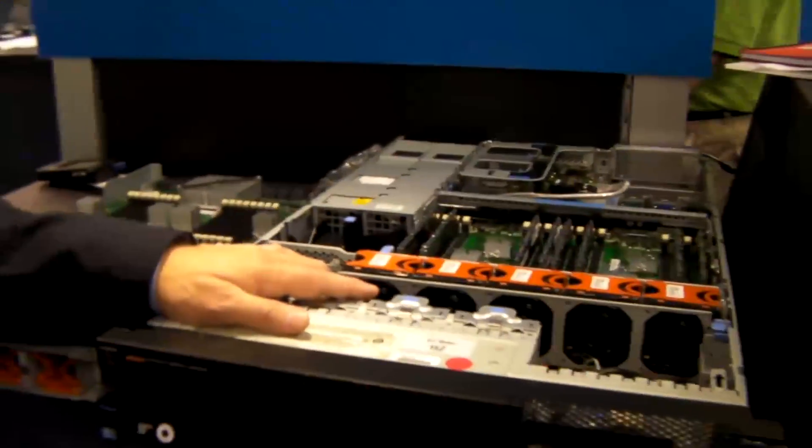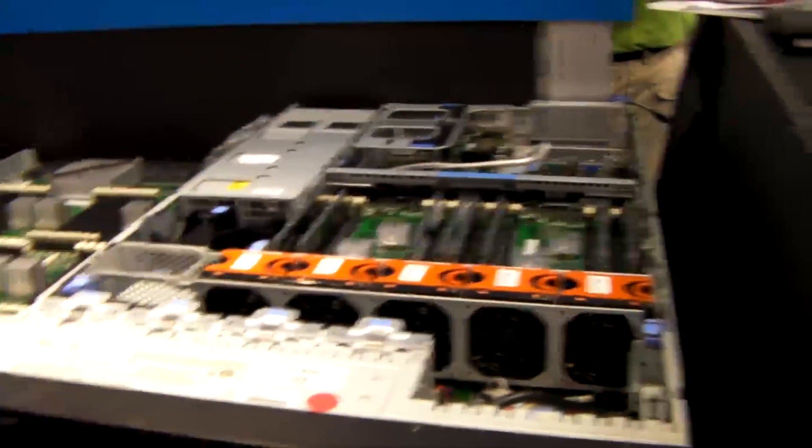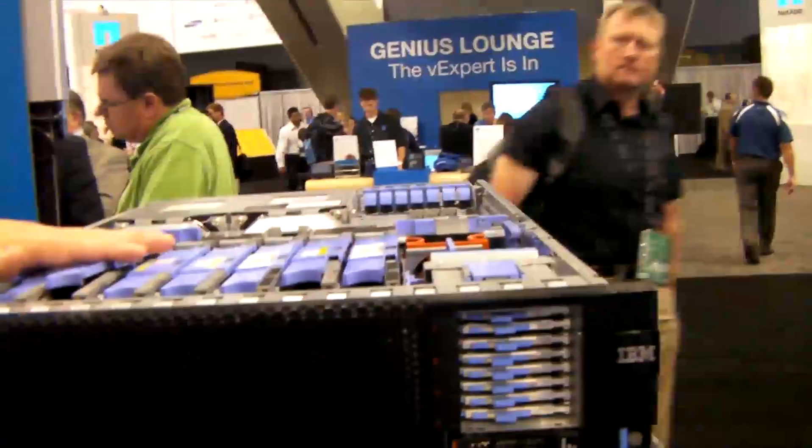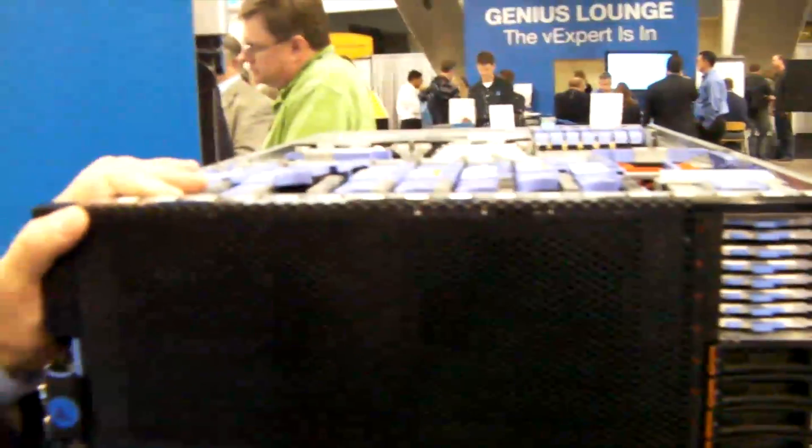Now it's a two-way box, a two-way server connected to this. But there is a way to do a four-way — this also connects into the 3850. We have a design with all the memory cards internally. It goes 64 DIMMs internally, and you get another 32 DIMMs attached to the 3850.